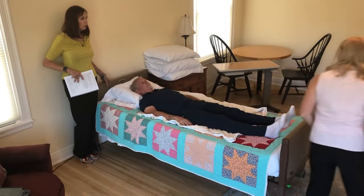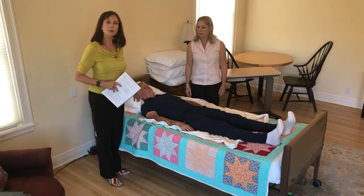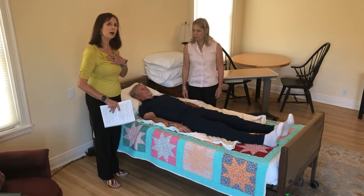Okay, we now have a sheet under our patient, Dan, and now we can use that sheet to put him into a comfortable position without yanking on him. We'll be using the sheet to move him, and it's going to be a lot easier for our own bodies.